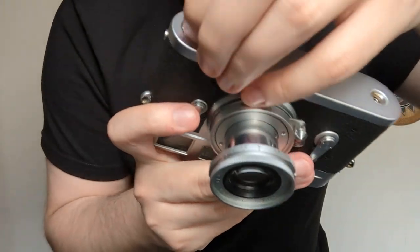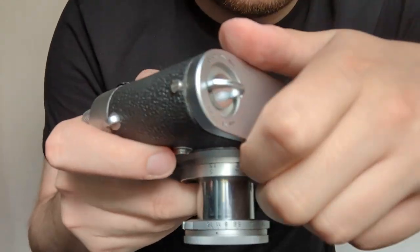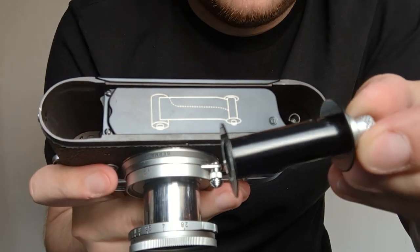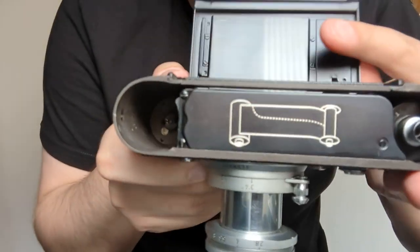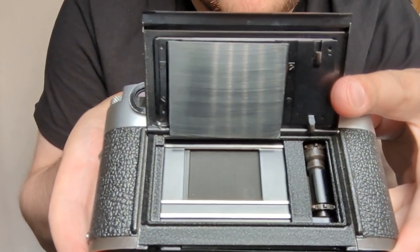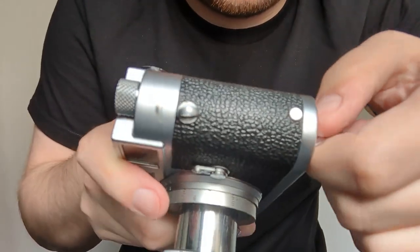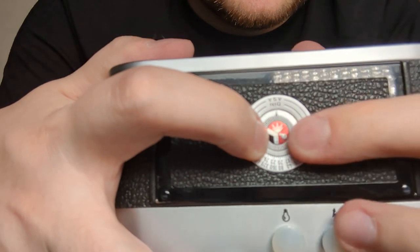Do the base plate now. This comes off. We have inside the reel. You can see there that attaches nice and smoothly. Also the rear dial, that does turn.